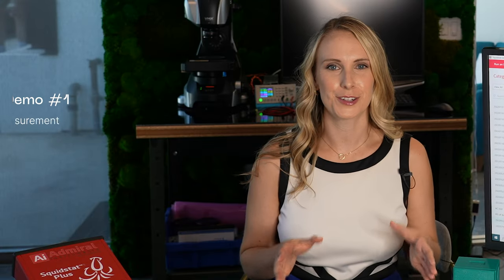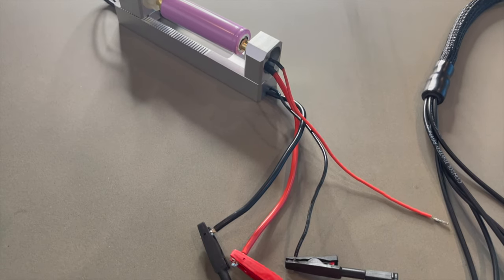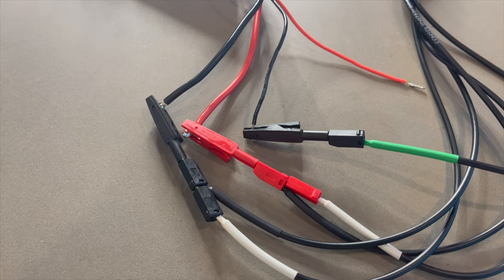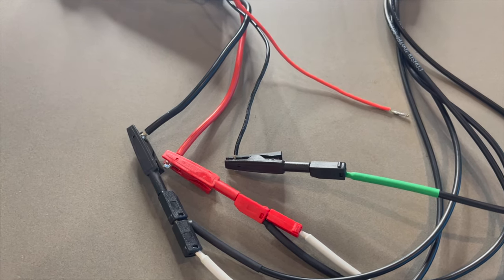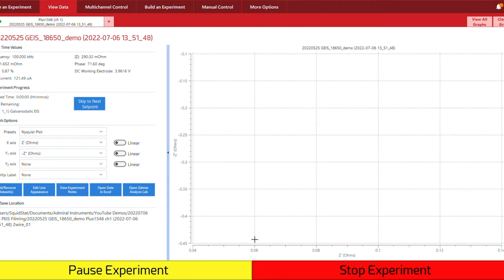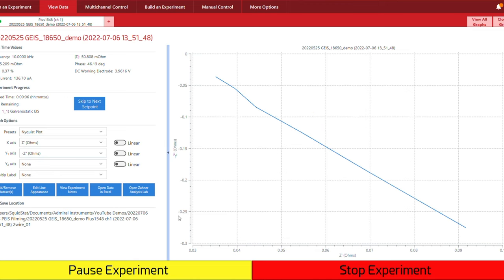The first demo that I'll show you is of the two wire measurement. You can see that I have the 18650 lithium-ion battery wired up in the cell holder to the two wire measurement. Notice how the sense leads are outside of the working electrode and counter electrode leads, and the reference electrode is tied with the negative terminal in the black wire. Now that I have this set up, I can start the experiment. And our experiment is running — that impedance is being mapped on the Nyquist plot.